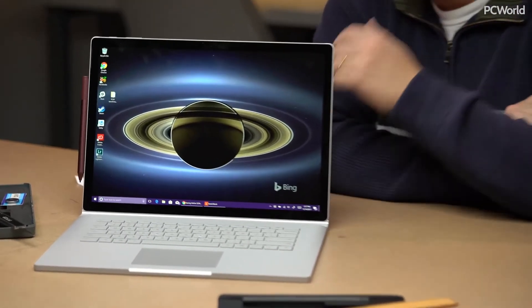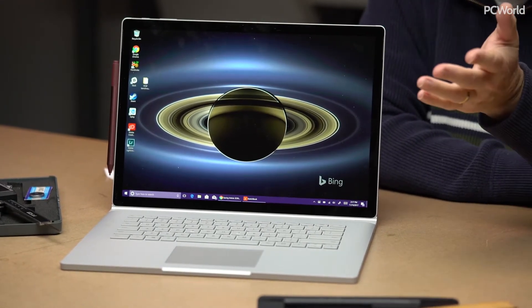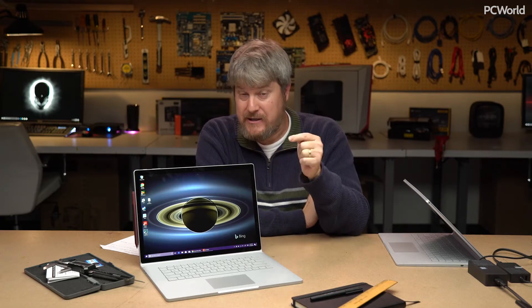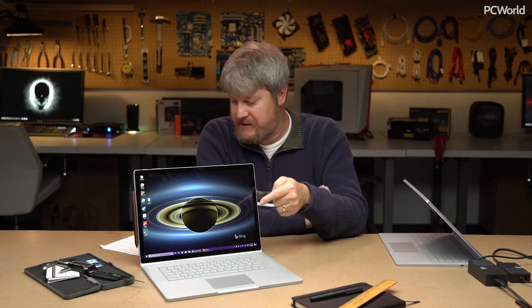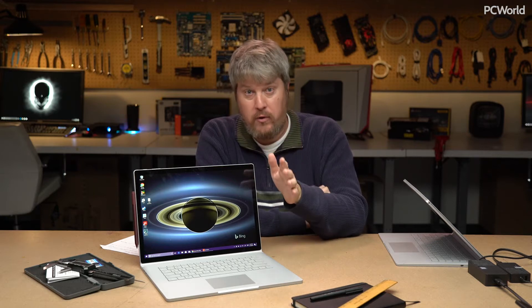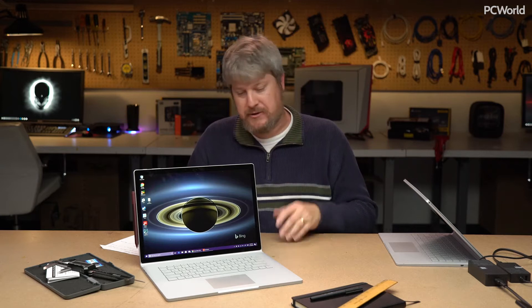The 15-inch has something really special inside of it: a discrete graphics processor. The original Surface Book had one too, but this has performance of about four to five times the original Surface Book. What makes this especially cool is that it has an NVIDIA GTX 1060 inside of it, and this thing really screamed. Let's talk a little bit about what makes this laptop so special.